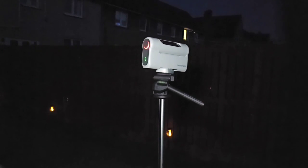The Dwarf 2 is set up on its tripod and connected to the app. We've manually moved it to a bright star — you could also use the on-screen joypad to do that — and we pushed the autofocus button. The Dwarf 2 is now autofocusing in on that bright star, and it's done a lovely job. We can see the fainter stars nice and sharp, so we know the telescope is absolutely in focus.